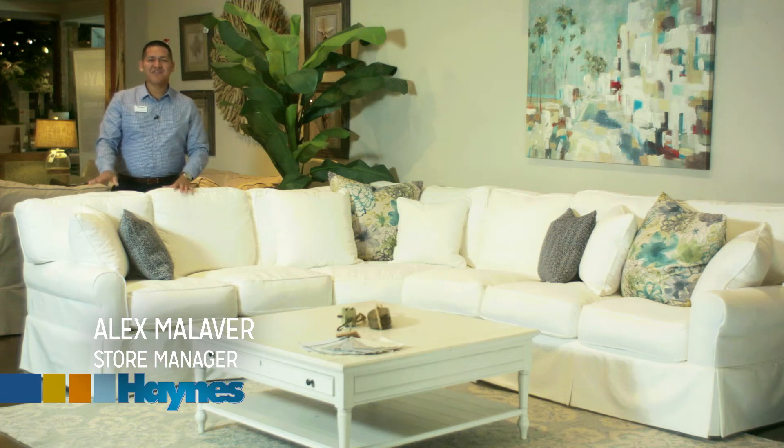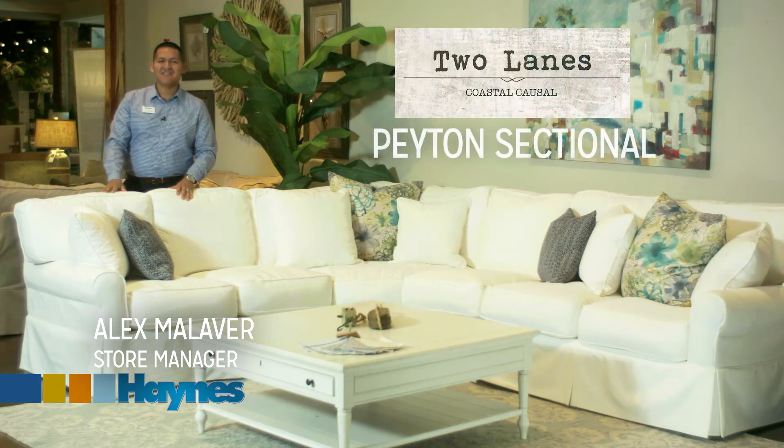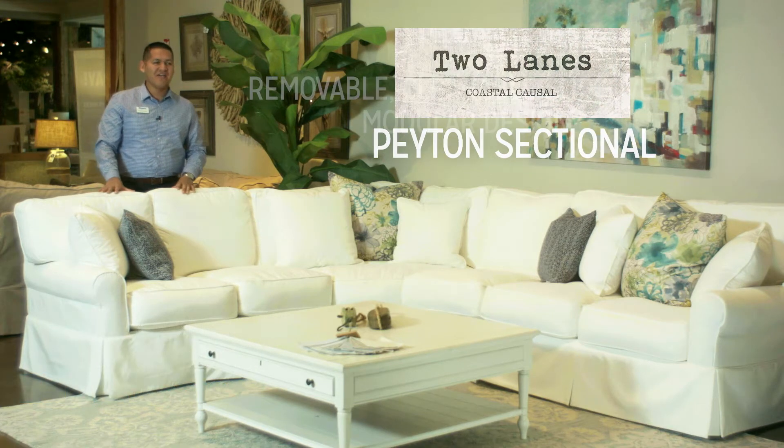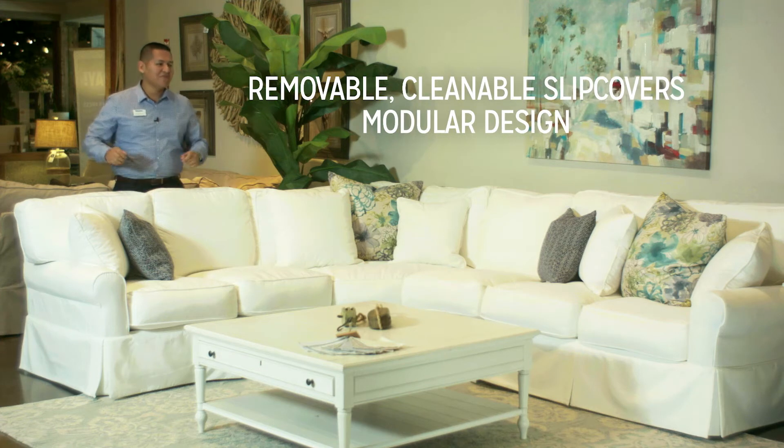Hey, Alex here with Hanes Furniture, and this is our new sectional in the Two Lens Coastal Collections: the Payton. The Payton is one of our best sellers due to the fact that it's actually a slipcover, and that means you can actually remove every single fabric cover of this sectional.